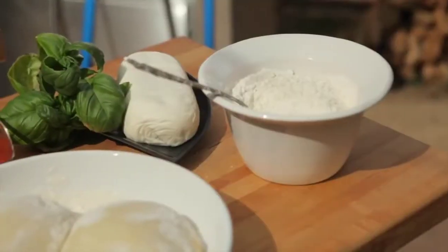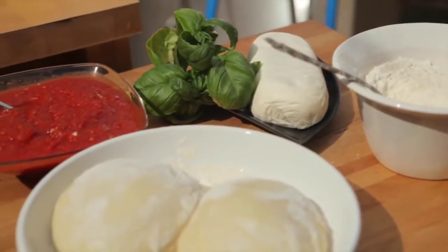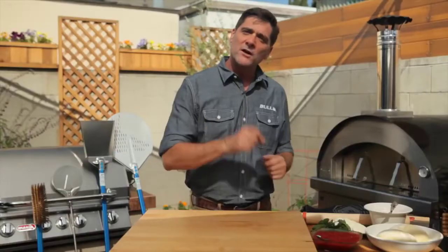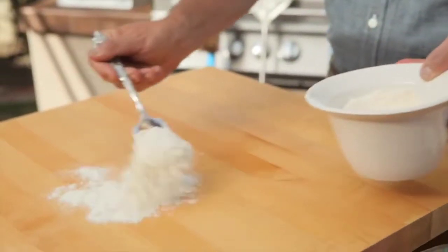Today we're going to make a simple pizza margarita — just roll out the pizza dough, add a little marinara sauce, some fresh mozzarella, and when we pull it out we'll hit it with some fresh basil. We start by putting a generous amount of flour on our cutting board.